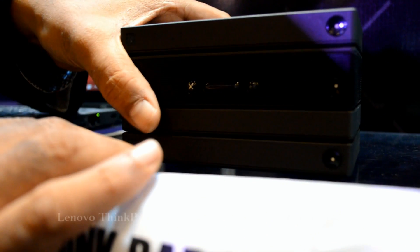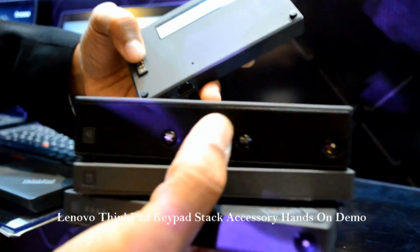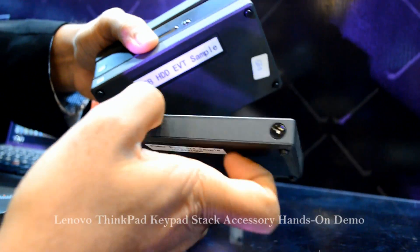This is the ThinkPad Stack. It can be configured in four parts. It uses a pogo pin which is wirelessly connected between these three, and this is a 1TB hard drive for your backup.